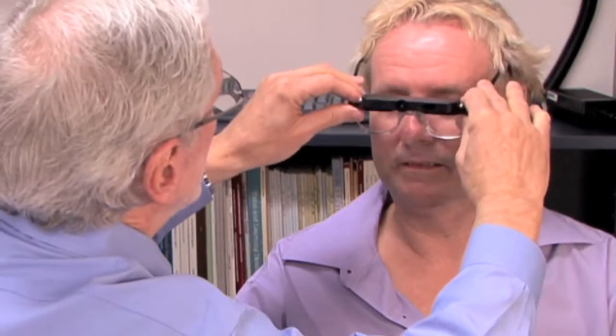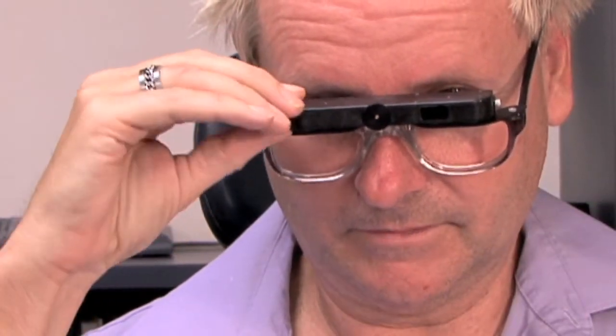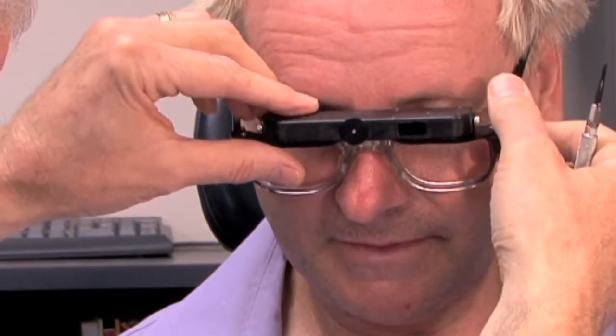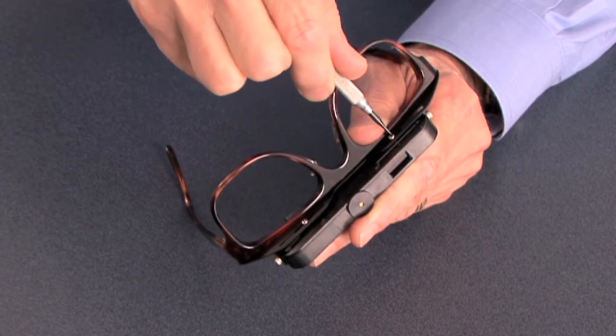We'll place it on the patient, drop the head down to look into the eyepiece, and slide the telescope right to left until the patient can see a full view coming in through the eyepiece. Then I'm holding it so that it won't move and I'll tighten that screw so it stays in place.